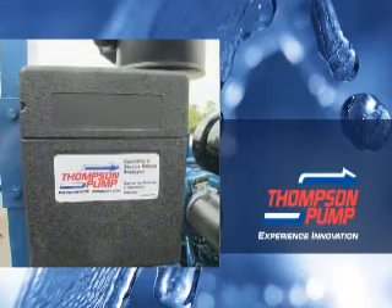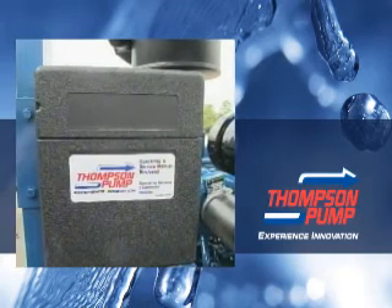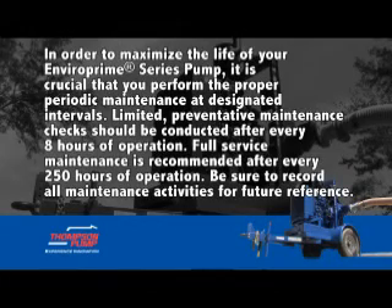Routine maintenance. We recommend that you refer to Thomson's and the engine manufacturer's operation, use, and maintenance manuals before performing any maintenance or repairs to your pump. In order to maximize the life of your Enviro Prime Series pump, it is crucial that you perform the proper periodic maintenance at designated intervals. Limited preventive maintenance checks should be conducted after every eight hours of operation. Full service maintenance is recommended after every 250 hours of operation. Be sure to record all maintenance activities for future reference.